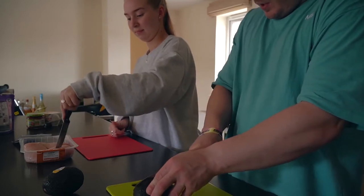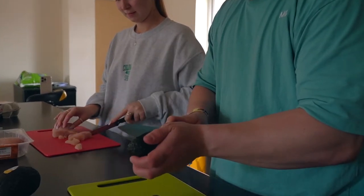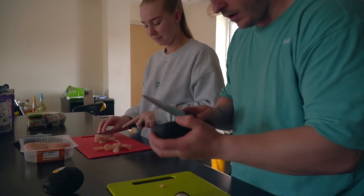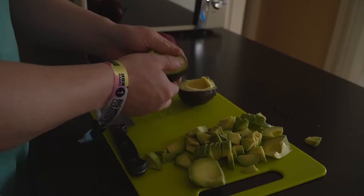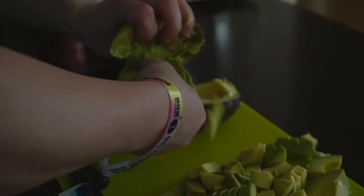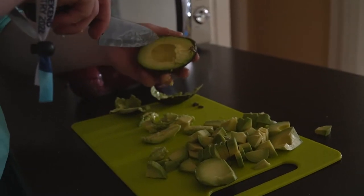Oh, this is a bit hard. Jesus Christ. It's not very ripe, then, is it? I thought you were supposed to pick the brown ones. I picked the most mouldy-looking ones. Brilliant. This whole tutorial is going really well. Learn to cook today with Runs JTV — how not to cut an avocado.